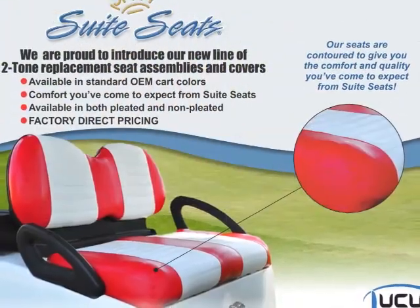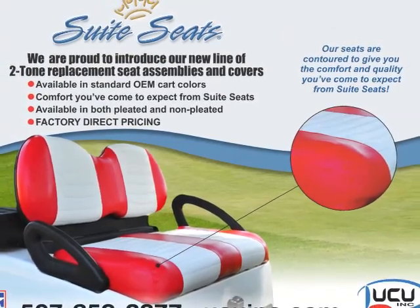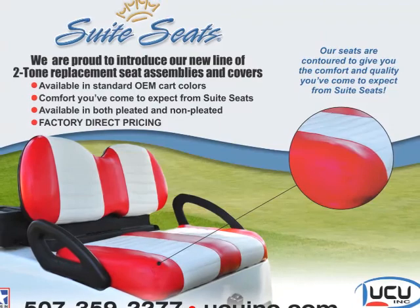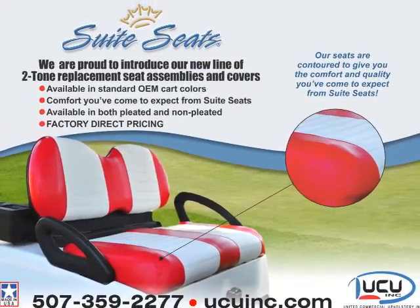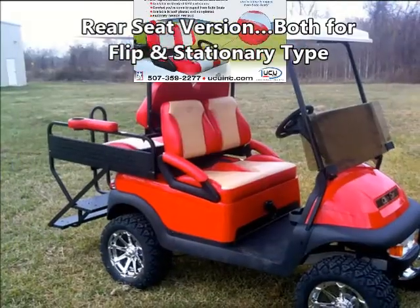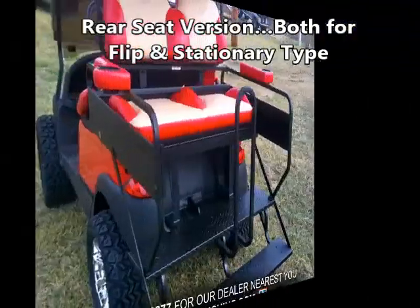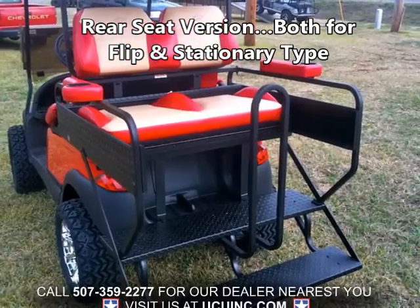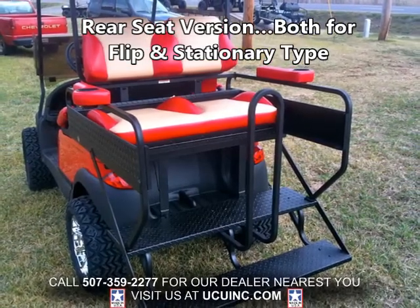Another new addition to our product line is our new line of factory-style replacement seat assemblies and covers. These seats and covers are manufactured using exactly the same quality materials that we use in our traditional Sweet Seats. For those of you with a rear seat on your cart, we also make a version of Sweet Seats for that as well — just let us know the brand of rear seat kit and whether it is a flip or stationary type.